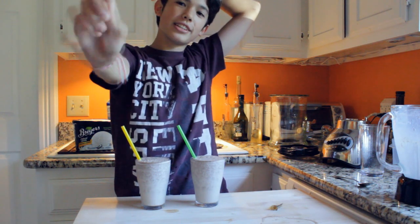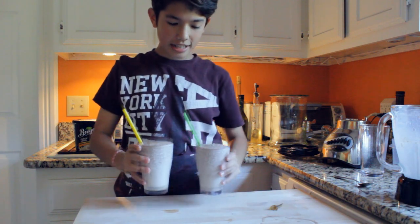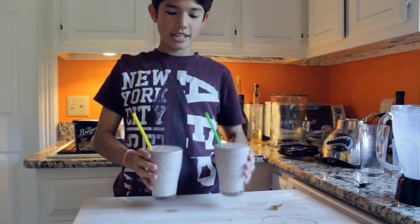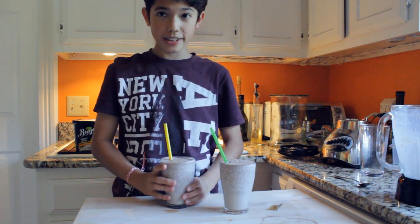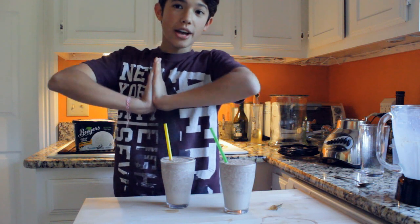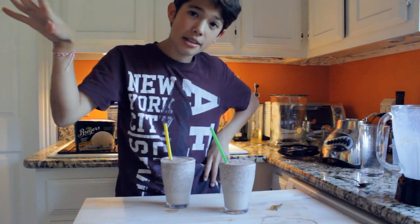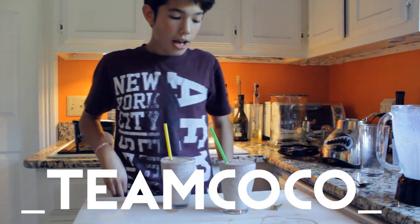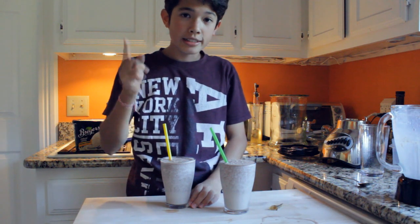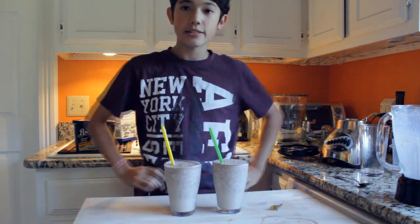I just noticed I've been looking at that screen the whole time — very sorry. But yeah, you're done with your milkshakes and it's very good. So I hope you guys make this. If you do, you can Instagram it and just tag me in it. My Instagram is underscore teamcoco underscore — it will be on the screen right here. And I will like it and tell me how yours turned out.